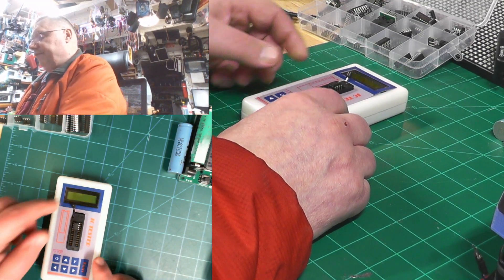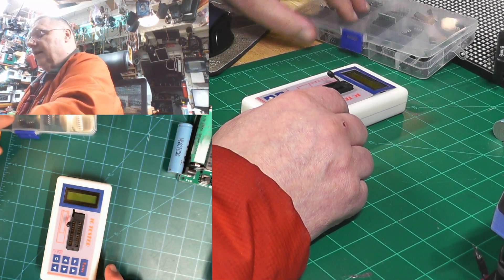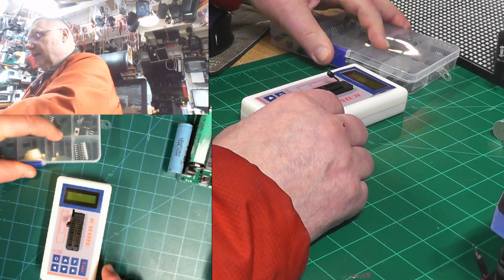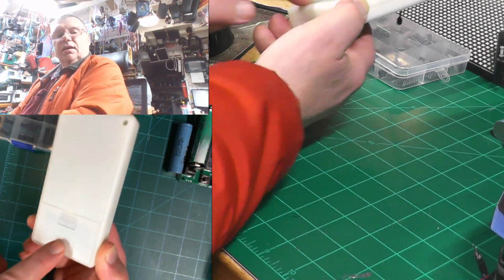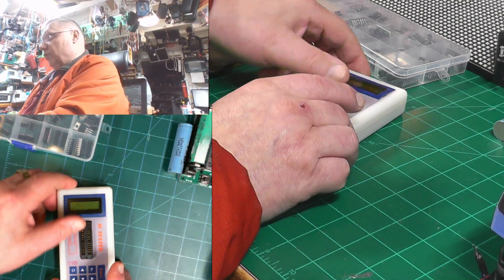You can turn it off when you're done, just put it back in a compartment. Now I know that all these chips I put in work. It's that simple. A manual battery goes in here on the bottom, and otherwise there's not much more to it.